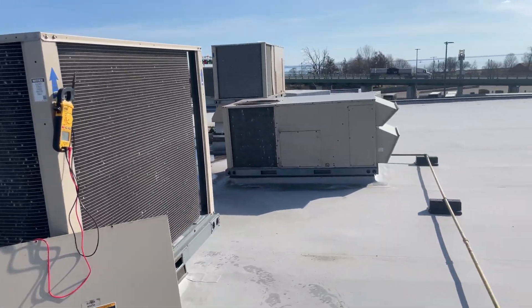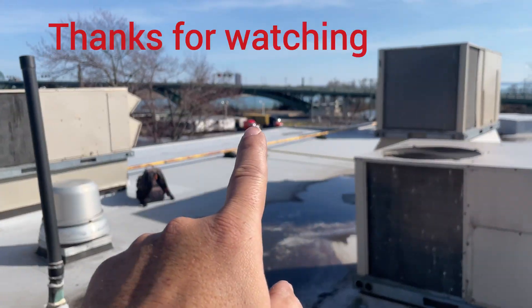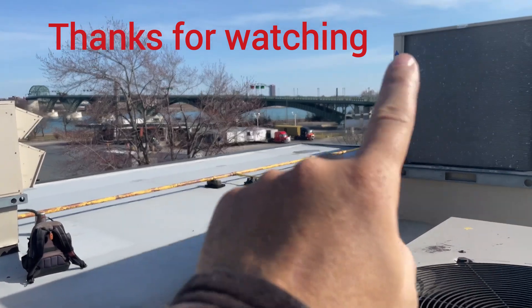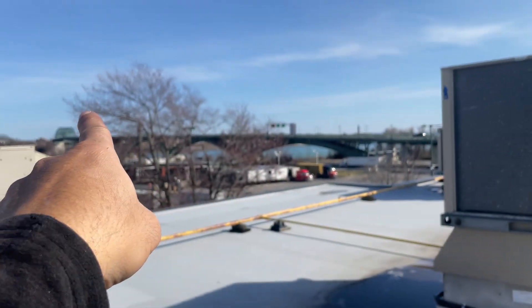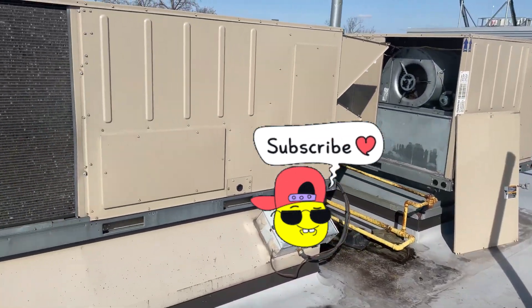Everything looks okay. That's a beautiful day here in the town of Fort Erie — that's the Peace Bridge connecting Canada to the US. Beautiful town, beautiful view, and that was our unit.